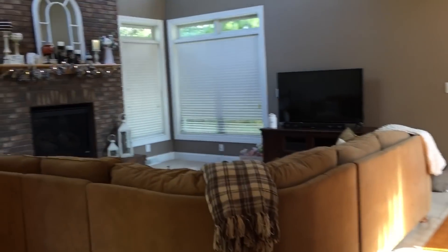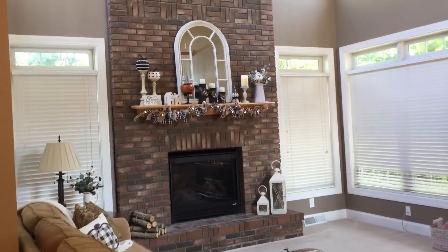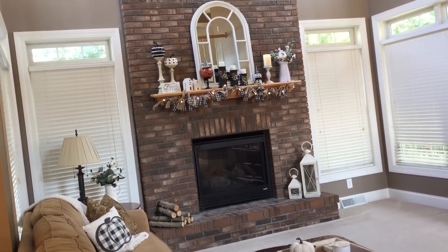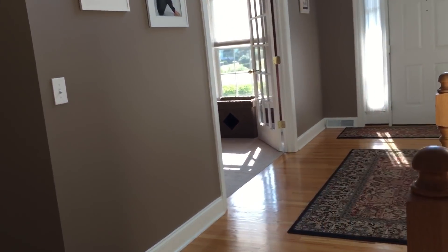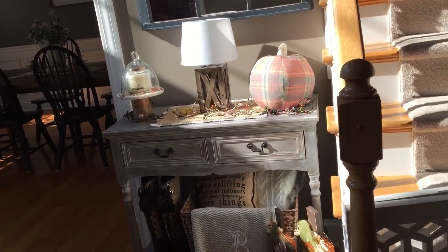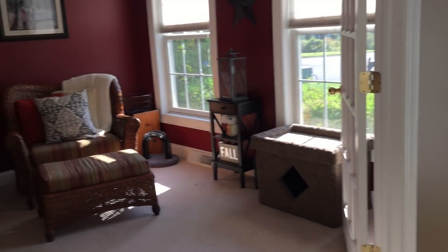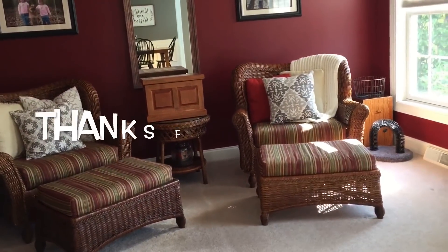I think that pretty much wraps up my fall home decor tour for 2018. I would love to know what you guys think — do you like this mantle? I just thought it was different and cute. Normally I have the oranges and greens and reds, but this year I kind of went for a little bit of a Halloween black and white vibe, and then I continued to bring the traditional colors in the other rooms. Please let me know what you think of the home tour. Please give me a thumbs up and subscribe to my channel. I have a lot of other videos coming up, including cleaning videos, and I would love to redecorate this room and share the before and after. Thanks again for stopping in, and I hope you guys have a great day.